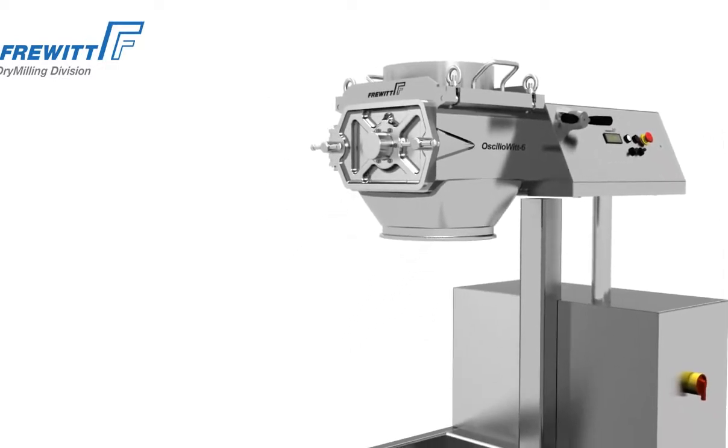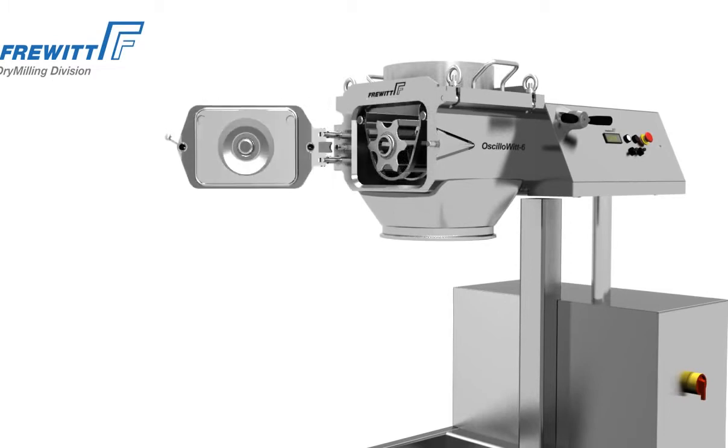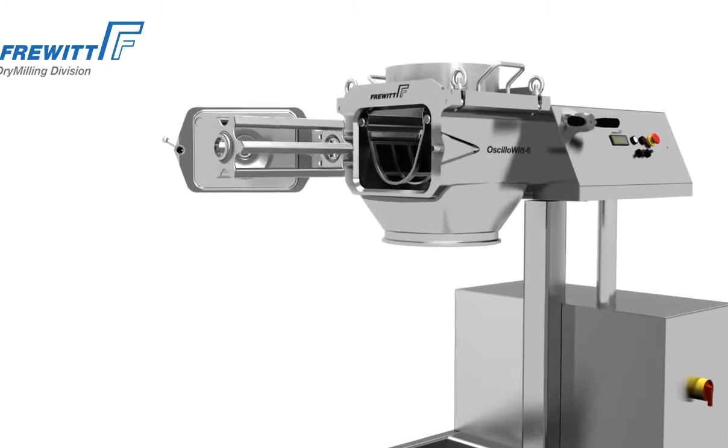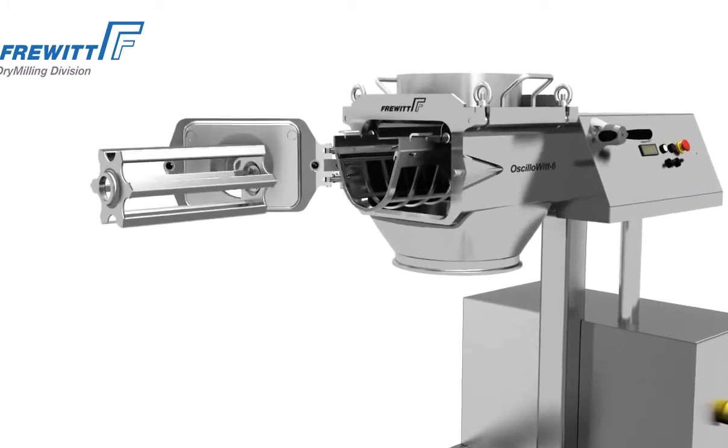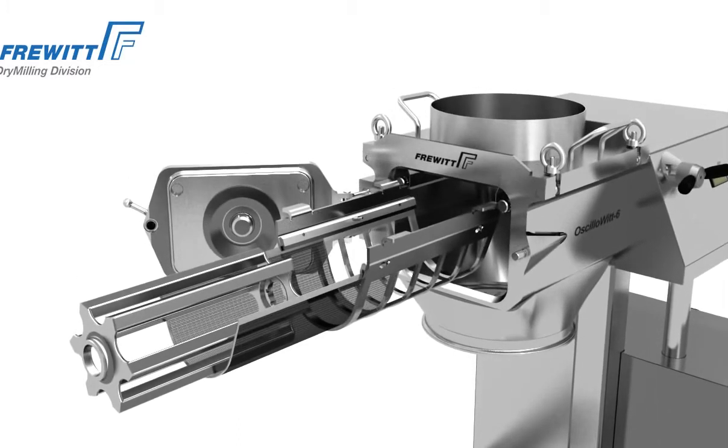With its large pivot-mounted front door, the Osillowit also sets new standards in terms of user and maintenance friendliness. For example, the rotor, sieve, and support assembly are easily dismantled and installed in just a few steps.